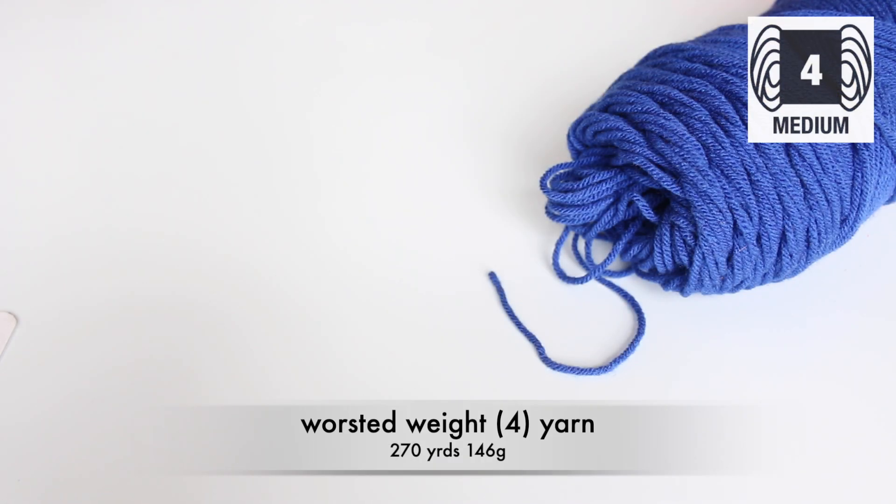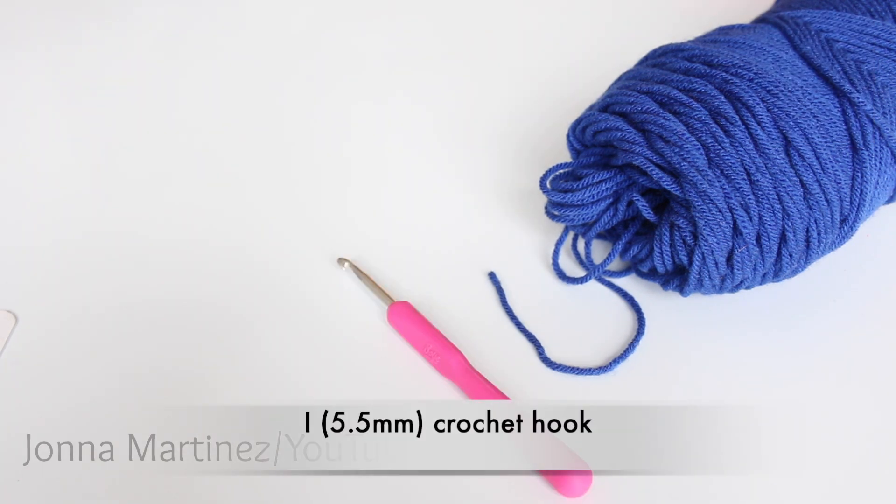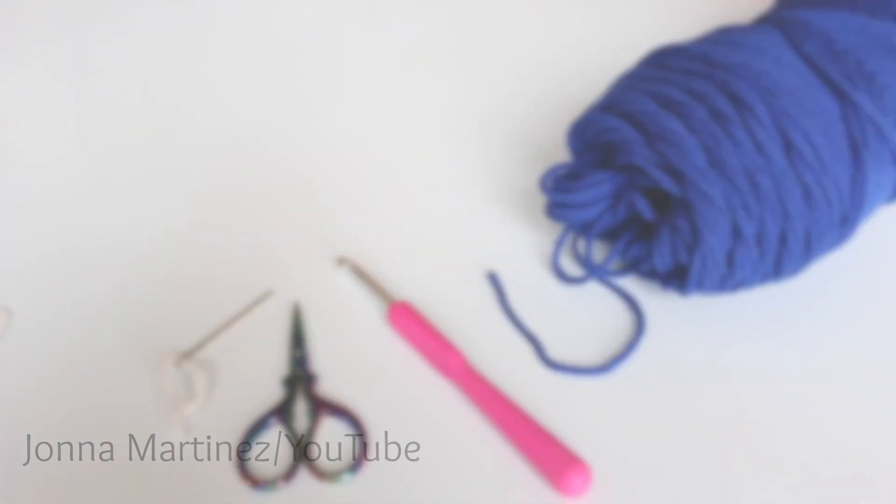For materials I am using worsted weight acrylic yarn and a total of 270 yards or 146 grams. I am also using an I 5.5 millimeter crochet hook, a pair of scissors, and a yarn needle for weaving in ends.